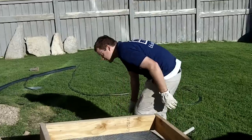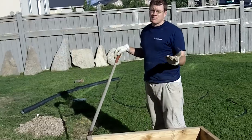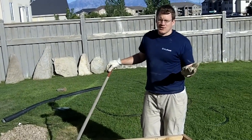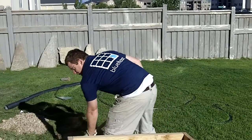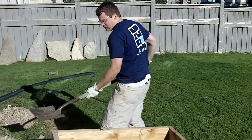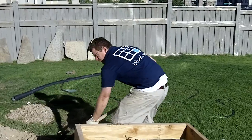Here I have a bunch of dirt with rocks in it and I'm trying to separate the rocks from the dirt, obviously. So we fill a few shovels in here — you don't want to put too much in.